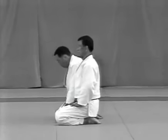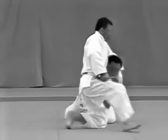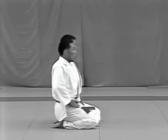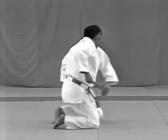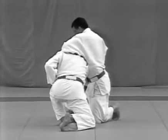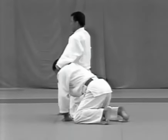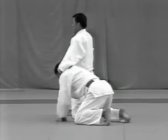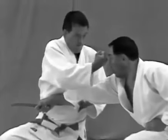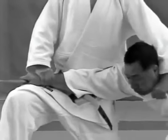Yokotsuki. The tori evades the uke's attempt to stab him in the side and punches the uke in the uto, following with udehishigi haragatame. The uke grips the dagger scabbard from outside his jacket, unsheathes the dagger blade up, steps forward with his left foot and attempts to stab the tori. The tori pivots 180 degrees to the right, deflects the uke's arm at the elbow with his left hand and punches the uke in the uto with his right fist. He grabs high on the uke's right lapel and applies a choke while applying udehishigi haragatame. The tori deflects the uke's elbow and follows immediately with a punch to the uto, pressing the uke's elbow against his lower abdomen to apply haragatame.